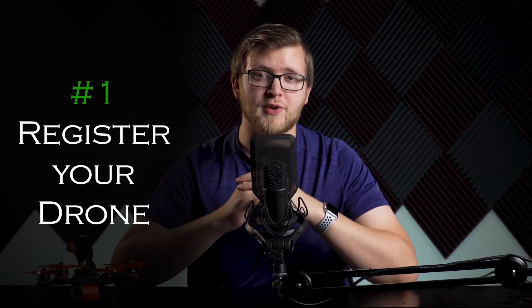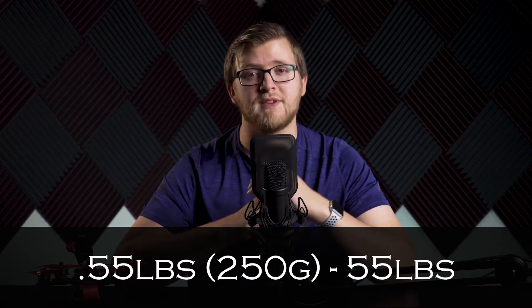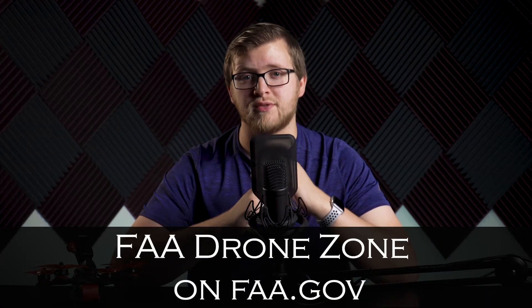The first rule is to register your drone, mark it on the outside with the registration number, and carry proof of registration with you. If your drone weighs between 0.55 pounds (250 grams) and up to 55 pounds with battery installed, you need to register it at faadronezone.faa.gov, then mark your drone with that registration number. Keep a printout or proof of registration with you when you fly. You can print the number and tape it on, use a label maker, or write it in permanent ink. It's also good practice to label your drone with your name and phone number in case it's lost, but the FAA number is required.